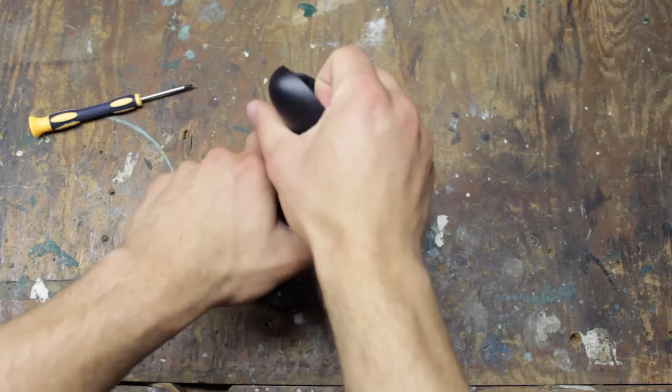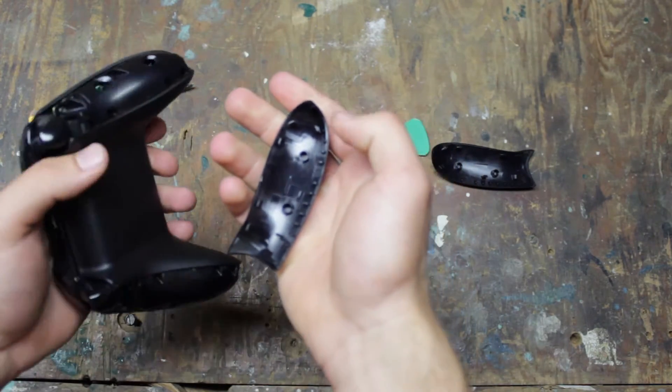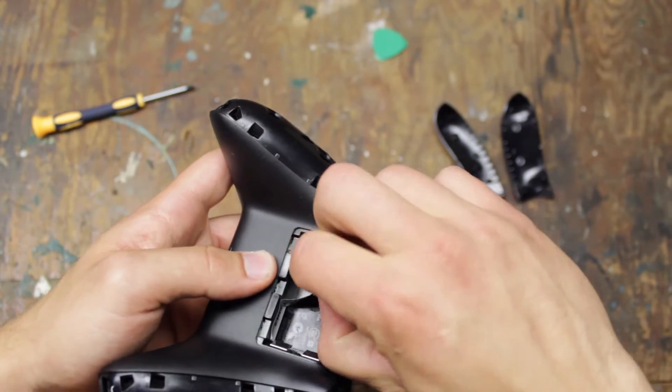To open the controller you need to pull these side panels off. They're difficult at first, but don't be afraid to apply pressure. To reveal the last screw, pull off the barcode sticker.